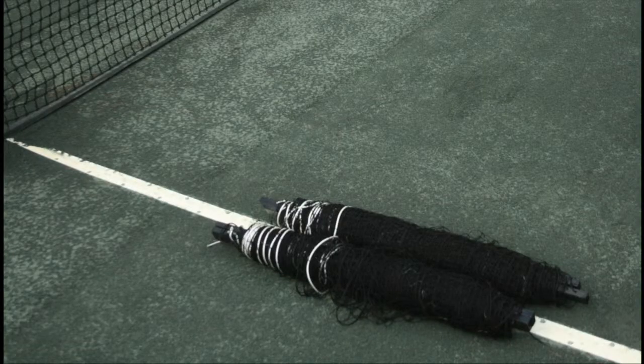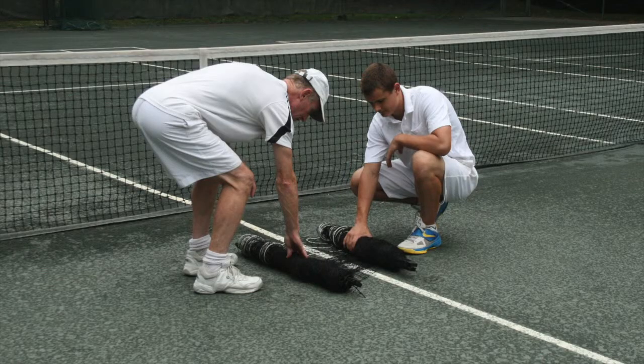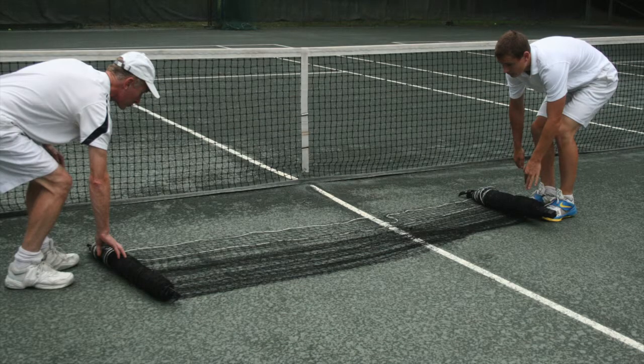Let's install it. Remove the ball magnet from the packaging and lay it on the court close to the tennis net, with the posts pointing towards the tennis net. Ensure that the ends of the spools with the white cord threaded through the netting are closest to the tennis net. Unroll both spools, making sure it unrolls smoothly and without any netting slipping off the end of the spools.